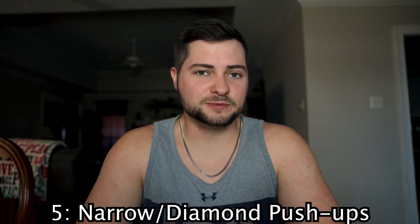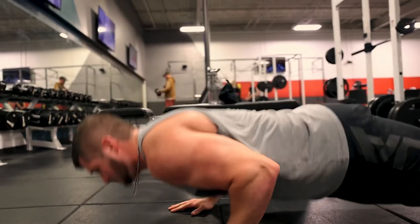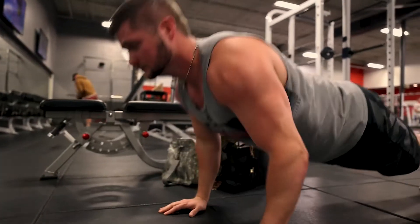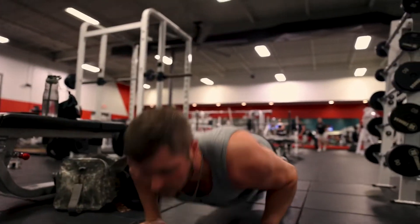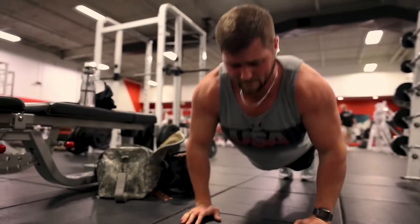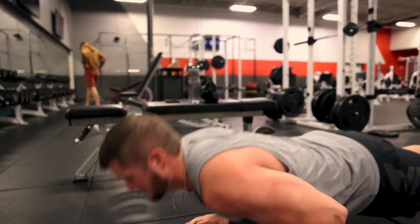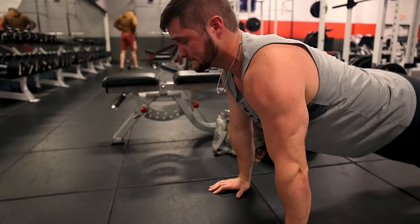For number five it's gonna be narrow push-ups or diamond push-ups, whichever you prefer. I don't really like doing diamond push-ups because it puts too much stress on my wrist, but the good thing about narrow push-ups or diamond push-ups is that they can be done anywhere. A lot of people don't like doing push-ups because once you start getting good at them you can do a lot of them and you're not really getting any progressive overload, and I understand that. But there are ways you can still get progressive overload with something super simple.